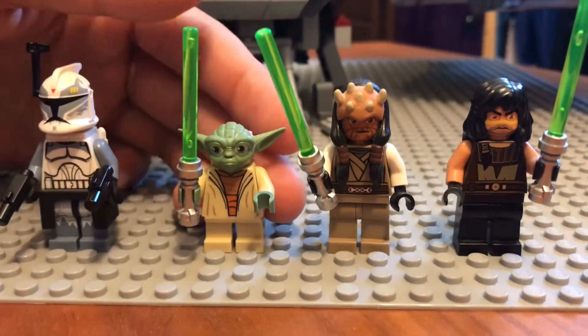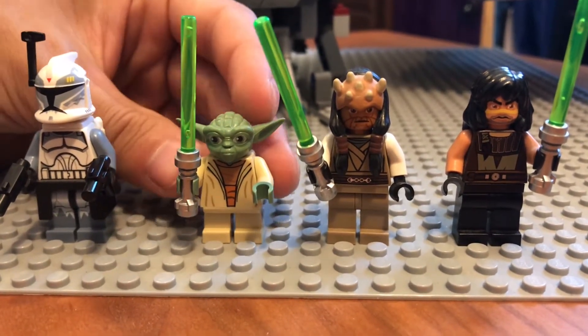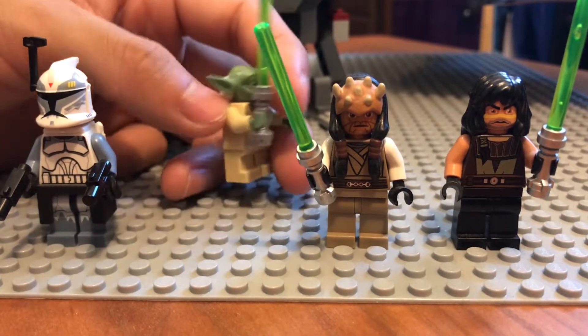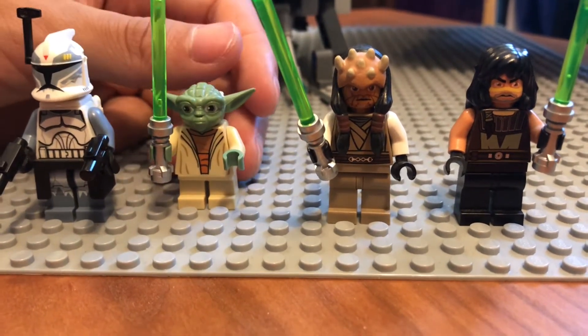The next minifigure is a Clone Wars Yoda, which we've gotten in several sets, so nothing really too special about him. This is just a standard Yoda. It was nice to get.